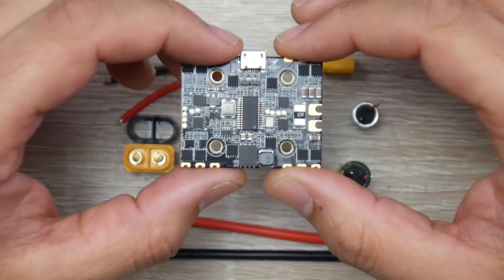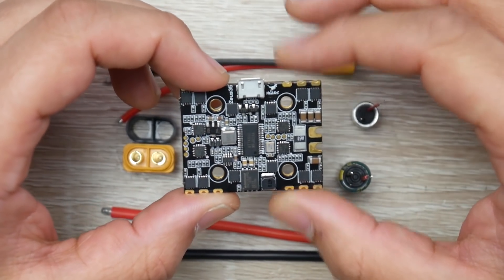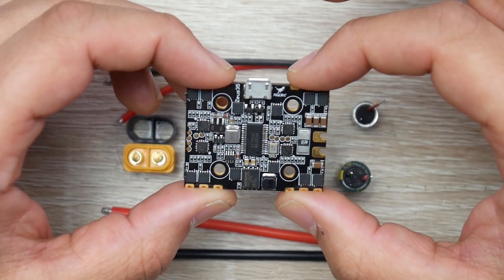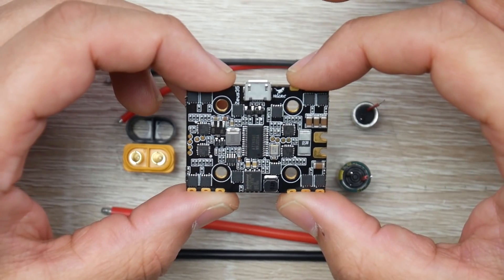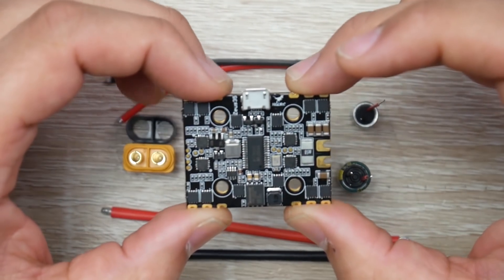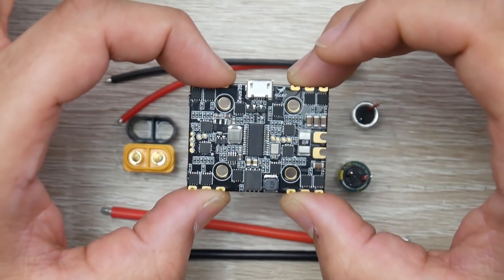What is this board? This is an F4 flight controller. Not only that, it also has the ESCs built in, the power distribution board built in, and the on-screen display — which is pretty insane — with a shunt resistor to give you current reading. So this is a pretty amazing little board.